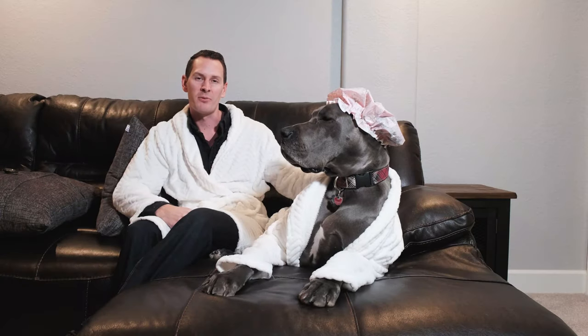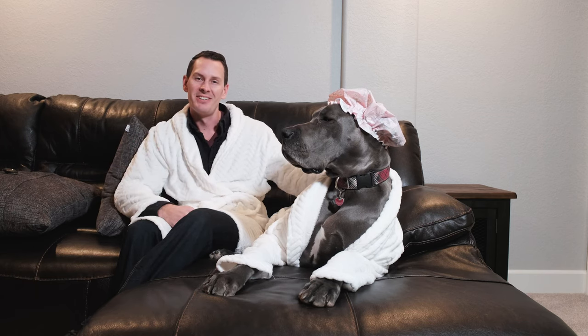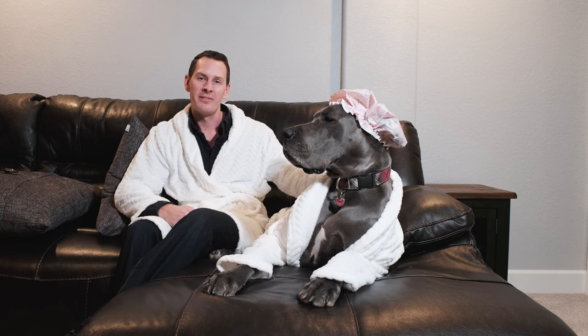Hey everyone, it's Zach and Gus. We're back from GreatDaneCarry.com. As you probably guessed from our silly introduction as well as our lovely outfits, today we're here to talk to you about Great Danes and baths.